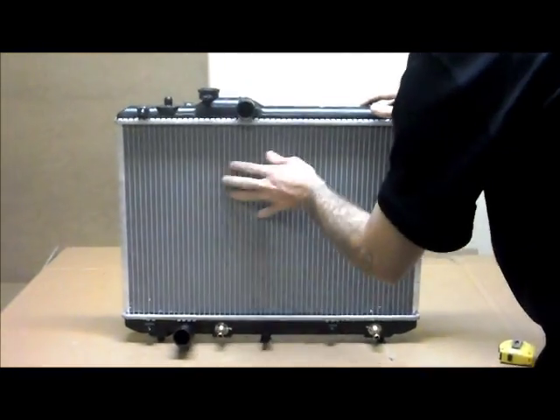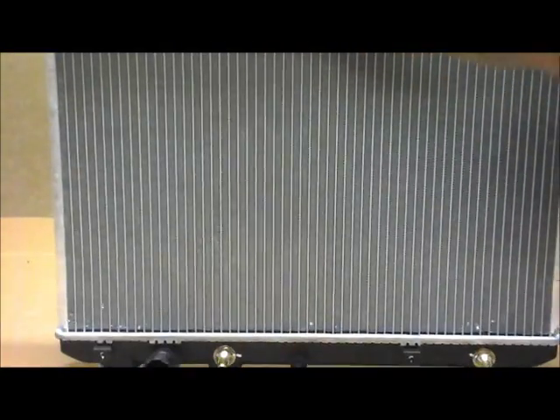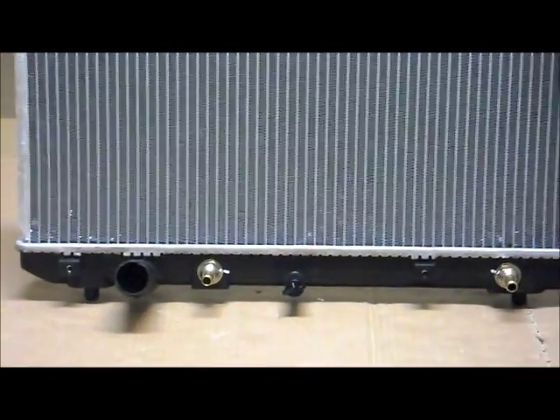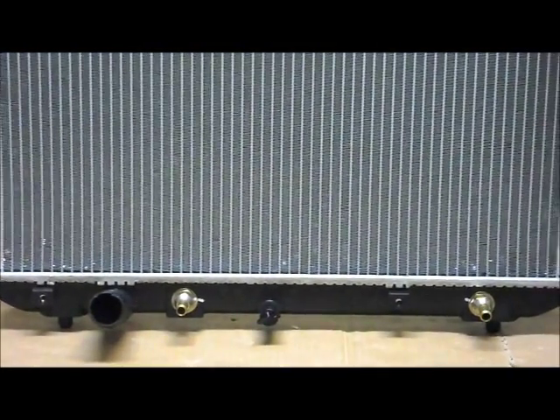With the aluminium that we use here on the core, it's a very high grade, high quality aluminium, which means that the tubes and the fins are very strong and can dissipate the heat really quickly. With the top and bottom tanks, again it's a very high grade, high quality plastic which is very strong. We also use copper fixtures on the automatic transmission oil cooler as well, which, unlike the aluminium type, they're not going to thread or damage as easily.